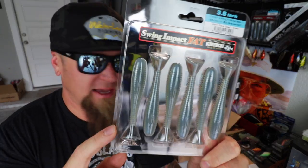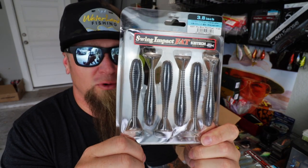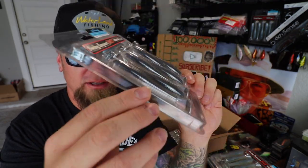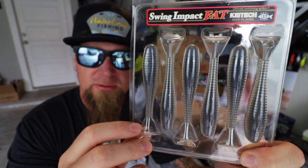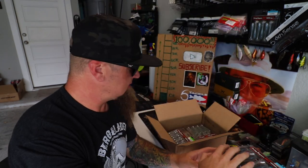I was totally stocked up on the Divines but out of Kytex, so I had to place an order. That's the 3.8-inch Fat Swing Impact — Sexy Shad is my favorite color. There's another pack of those. In addition to Sexy Shad, I also grabbed some Pro Blue Red Pearl — same bait, different color, a little more natural, a little less glitter. I've also had some good luck with that color.